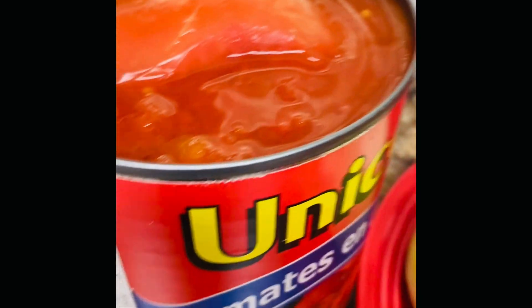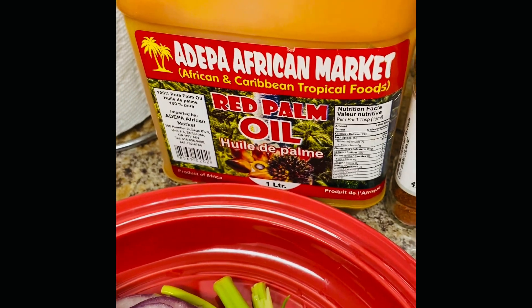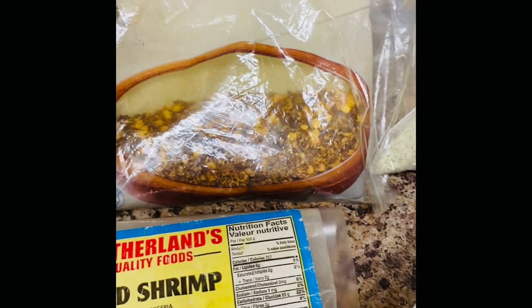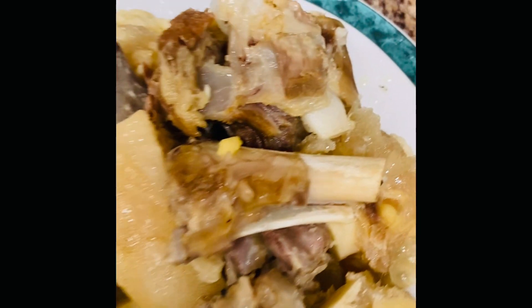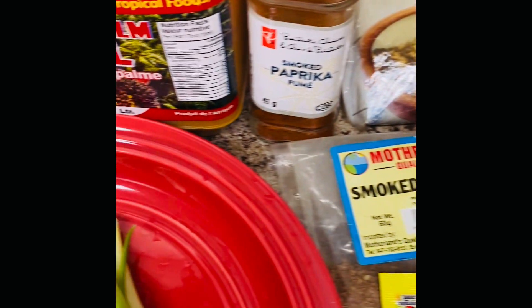These are my ingredients. I'm going to be blending up some of these tomatoes along with my garlic, onion, and scallion. I got some palm oil here, some smoked paprika, some chili flakes, some smoked shrimp, and my all-purpose Maggie. This meat was cooked earlier. And I also got some spinach and okra.